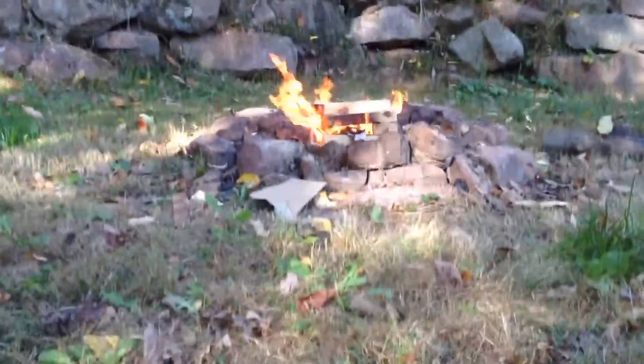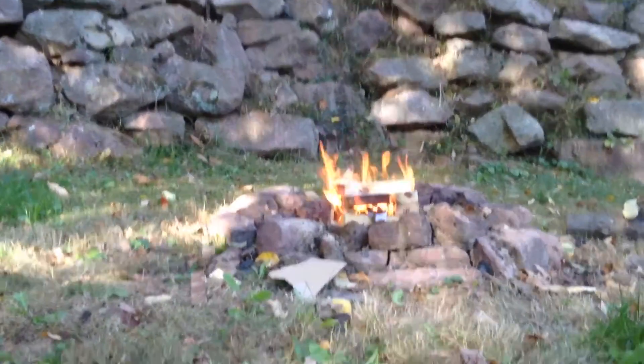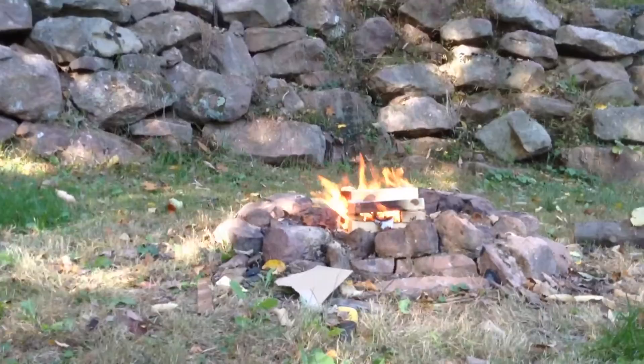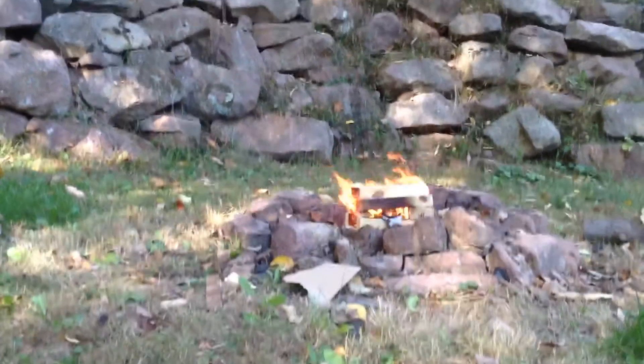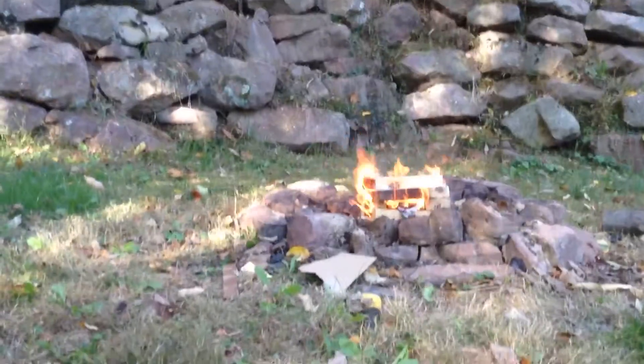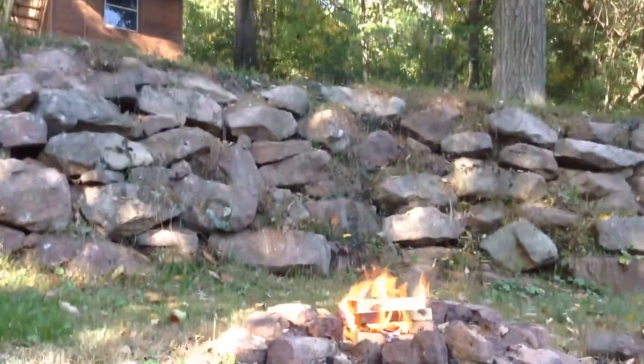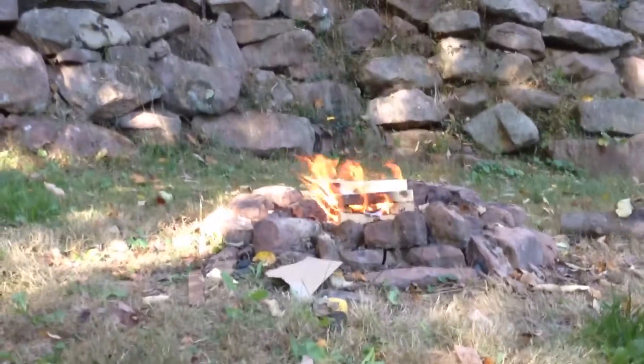I'm never going to let you see my street where I live, but I just made this cool looking fire. So, cardboard, wood — I'm trying to fix up my camera right here, my cardboard box which I was shooting today. Made a campfire.